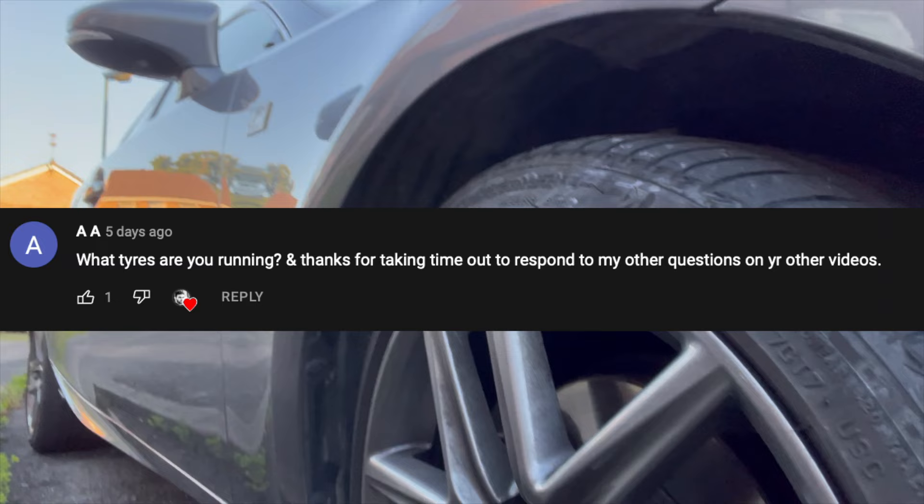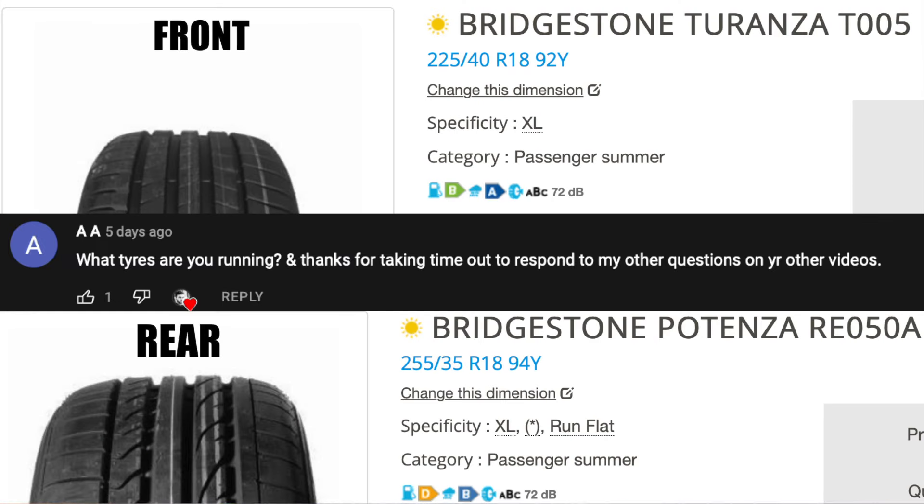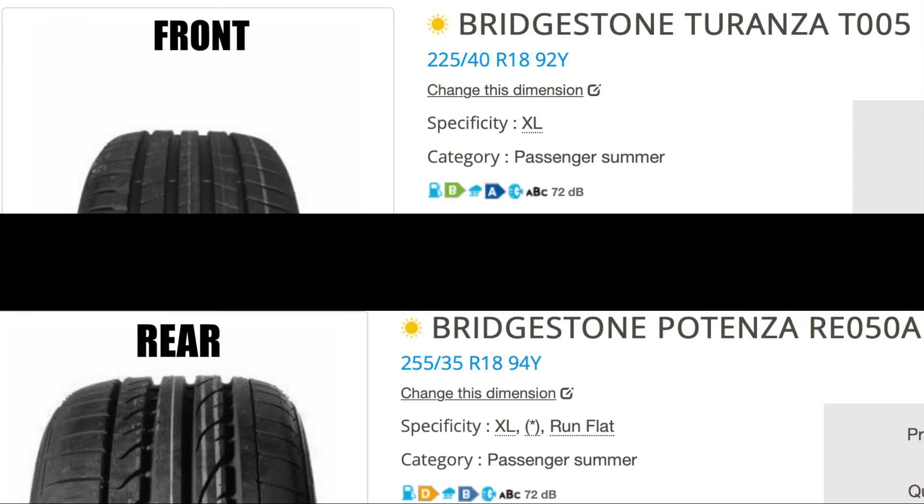Let me show you the tires — someone asked about them, so these are the tires and they are new. It was a flat surface, around 17 degrees, and I gave it the full beans. I got under eight seconds. Now I'm going to show you the run.